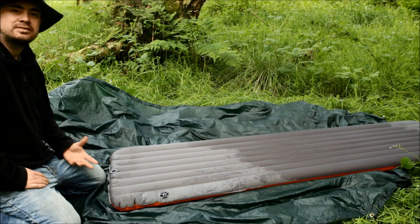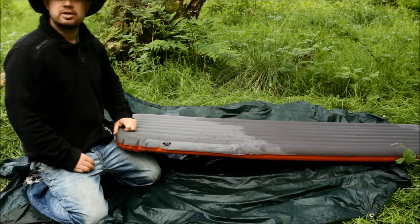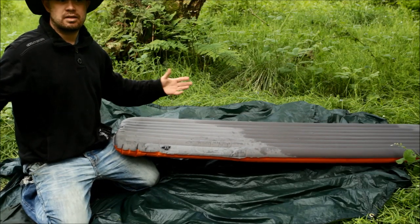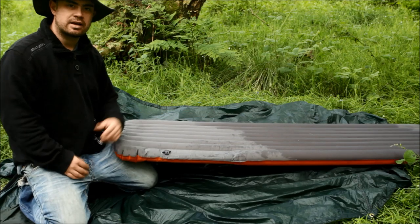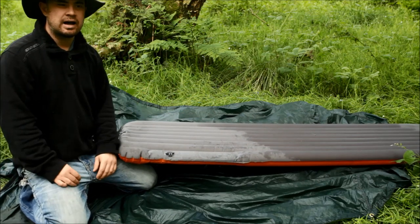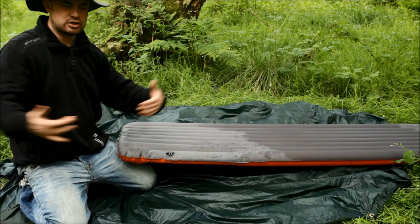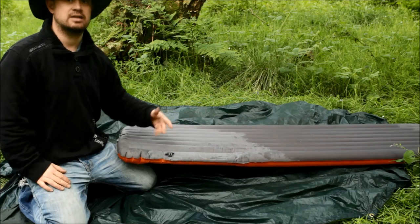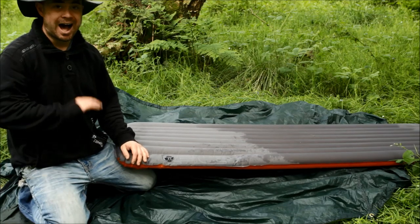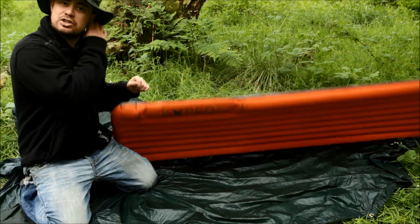It's really worth it, especially in the DD hammocks that I use. It's good because they don't need a diagonal lay — they're quite straightforward, almost like a bridge hammock lay but not quite. You're laying it like it's a bridge hammock but it's still gathered in, so you get sort of channels in there. This flattens those channels out and keeps you warm and comfortable.